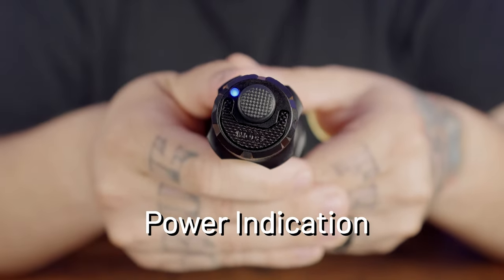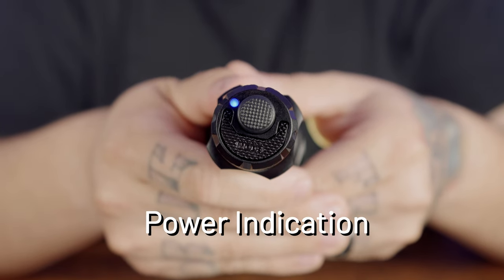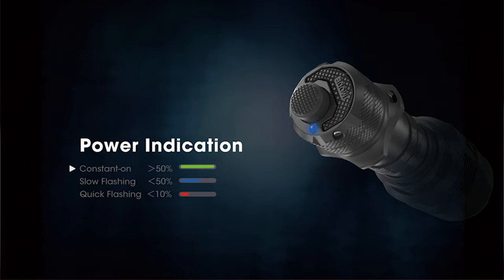For power indication: when the light is on, the power indicator shows remaining battery power and displays battery voltage. Constant on means more than 50% battery. Slowly flashing means less than 50% remaining, and quick flashing means less than 10% of battery life remains.